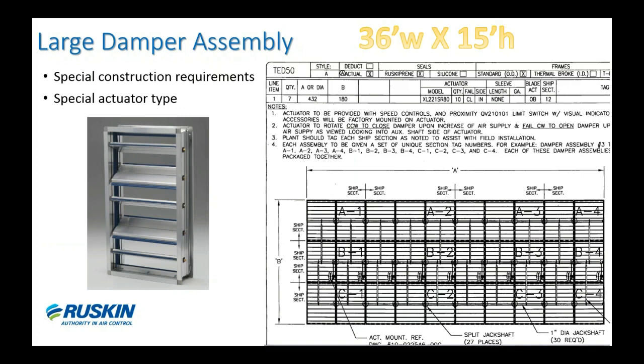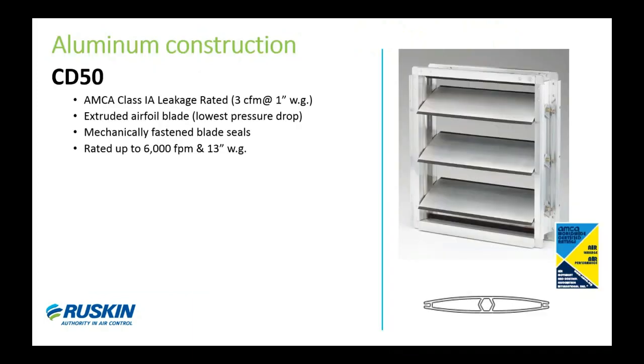Here's an example of a large damper assembly for a data center project in Chicago where they had damper banks that were 36 feet wide and 15 feet high. They used 10 high-torque actuators across 10 sections. This large damper bank is basically three dampers stacked high all the way across, so they have 10 banks of three stacked high dampers with a motor in each bank. Along with this large assembly, we had special packaging and delivery requirements to make sure the contractor had an easy way to manage and build the assembly.